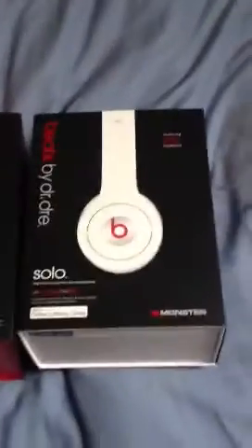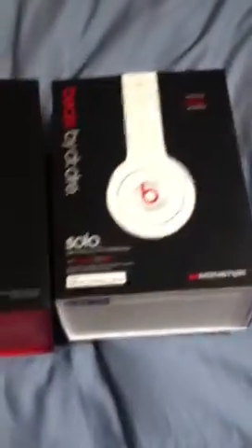I just wanted to open it up. It's really hard to get it in the picture because the video zooms in on its own and whatnot. I have the other pair — I have the Beats by Dre Solos, the white kind, and now I have this kind. So yeah, that's pretty cool.